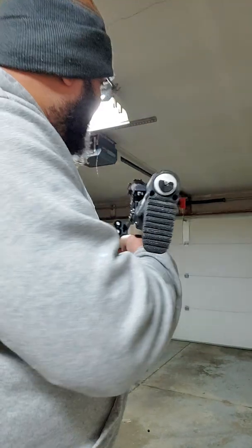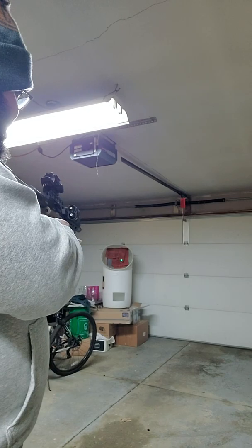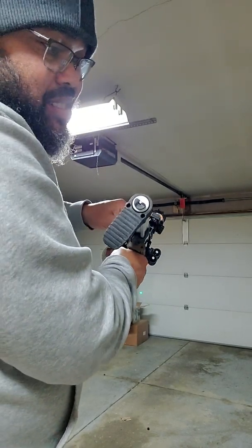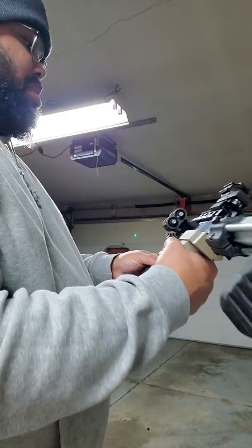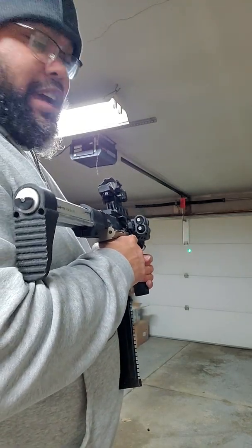It kind of sounds like it's running out at all 15 rounds. I would have had about three or four low-power shots, so I would say my two CO2s are still giving me one full 15-round mag at good power.